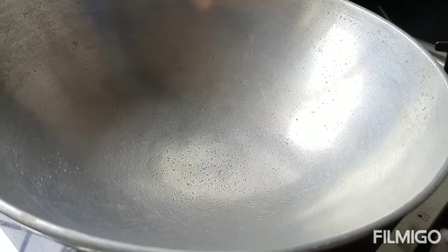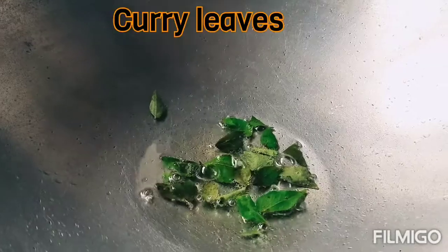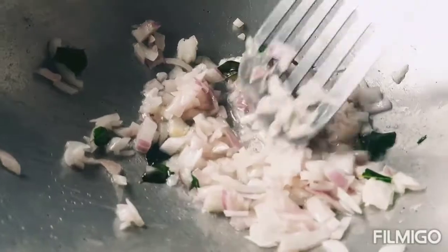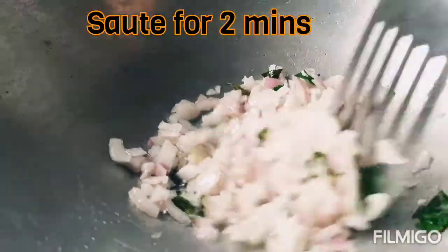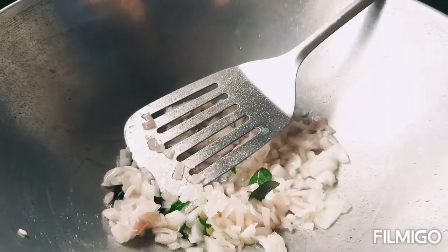Now take a kadai (pan) and add four tablespoons of oil. Once the oil is hot, add curry leaves and onion. Sauté this well for about two minutes.